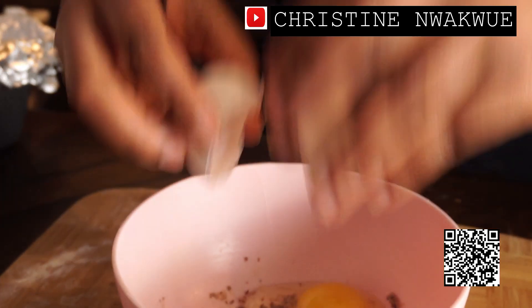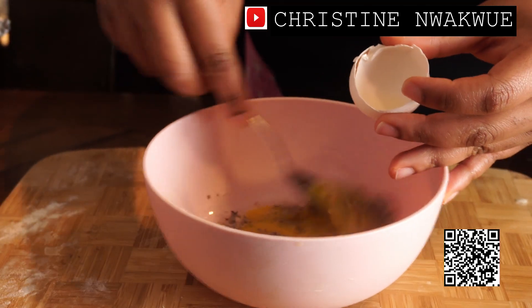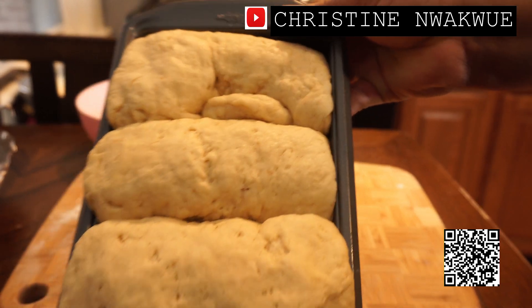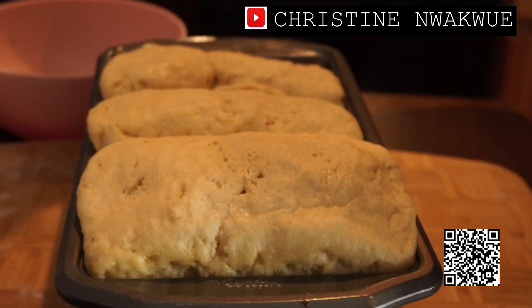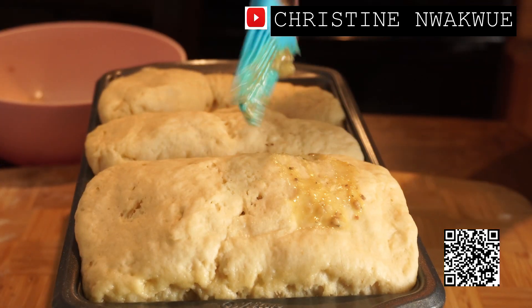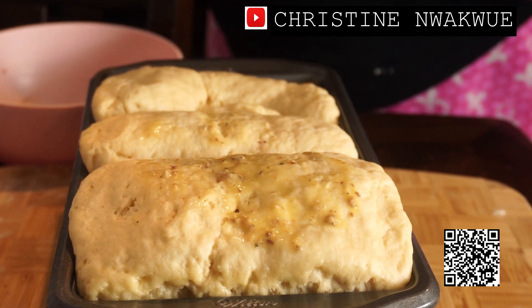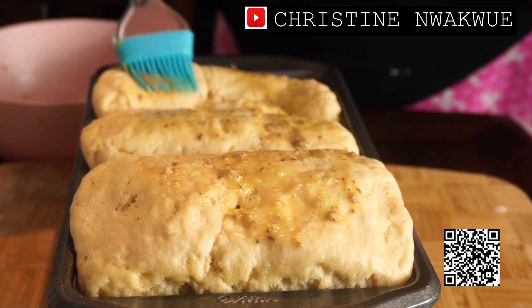I'm going to do my egg wash. So this is my proofed bread — I'm just going to coat it with the egg wash like that.